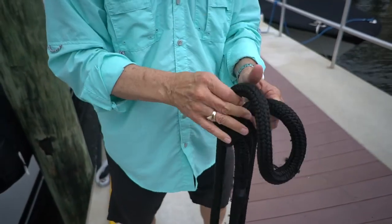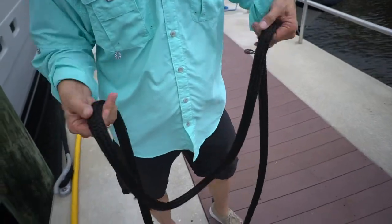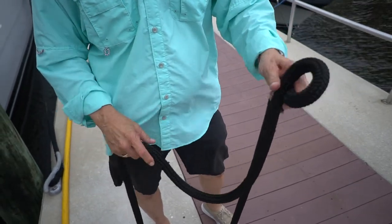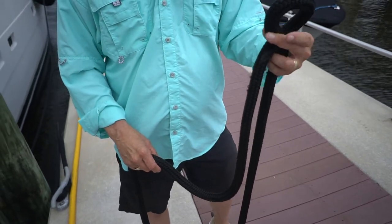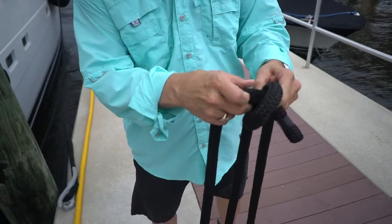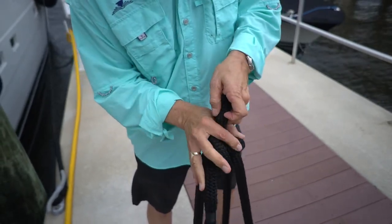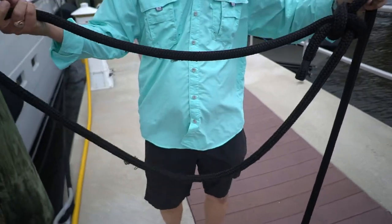Let me do another one and then get your books out. We're going to do the bowline a little slower to make it easier. We're going to do it with the eel. You make a flip — the mark like that with the line — so it's just like almost the cancer awareness ribbon. The eel goes through the hole, around the piling, and back through the hole. And there you go — there's your bowline.